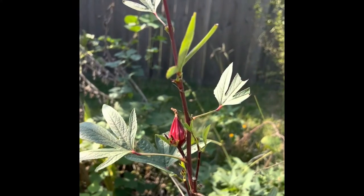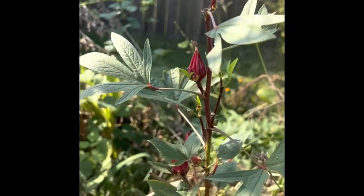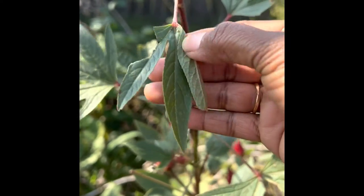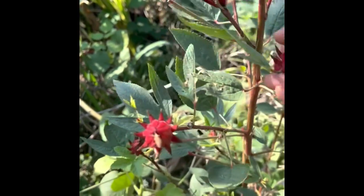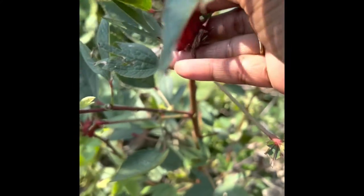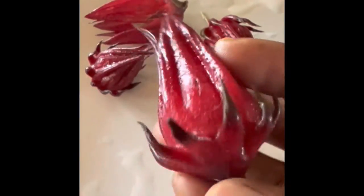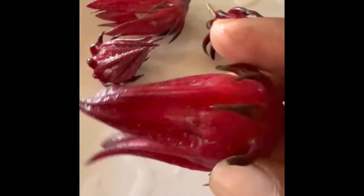You are looking at roselle hibiscus — in our language we call this gongura. We actually use this green leaf in our Indian cuisine. After blooming, you have this flower, which is what you would use for making tea. It has a lot of health benefits. These are rosella flowers, gongura flowers in our language.